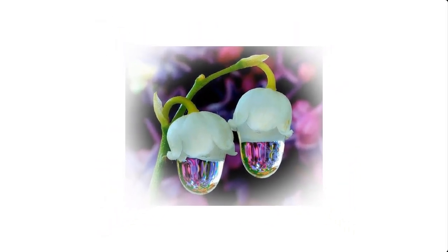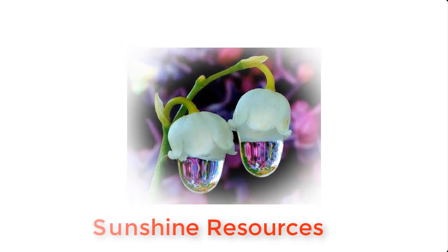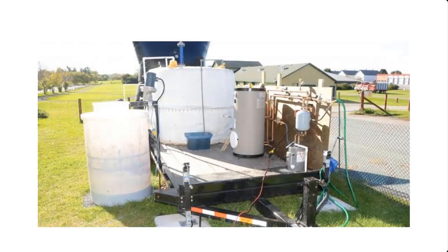Hello and welcome. My name is Sunshine, the project manager of Sunshine Resources. In this video, I'm going to show you how to construct a mini biodigester for the production of cooking gas.